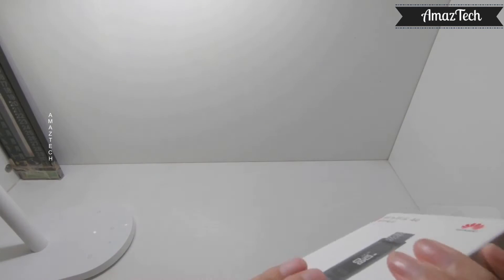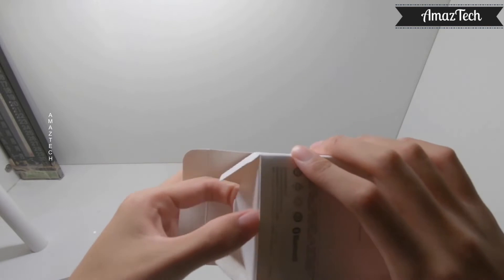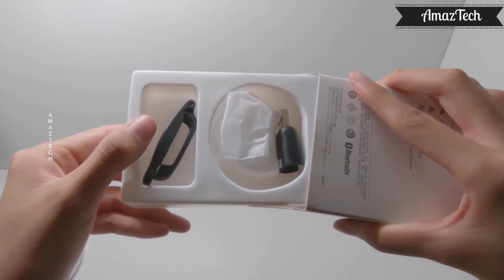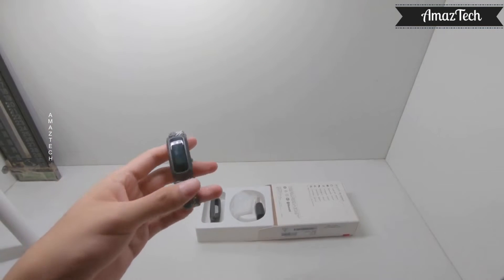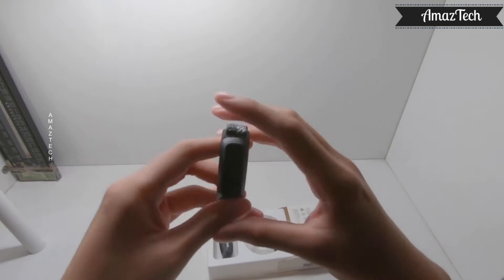Let's unbox and see what we have inside the box. It has the shoe clip and charger on the front. In the back it has the gadget and strap. Through the gaps in the knitting pattern, the strap has been given air permeability to make the user comfortable while wearing it.